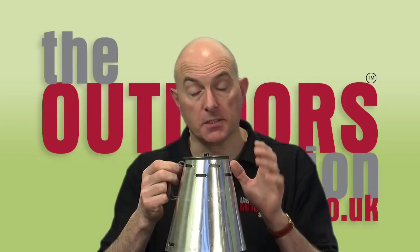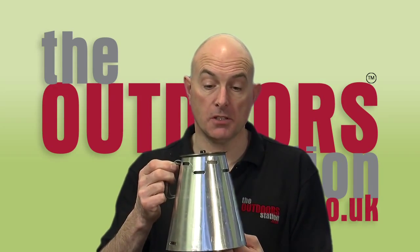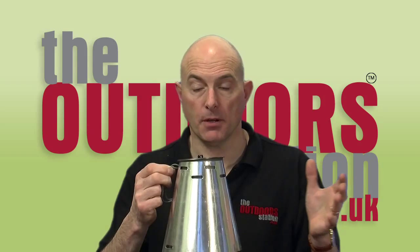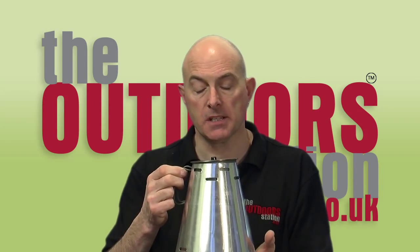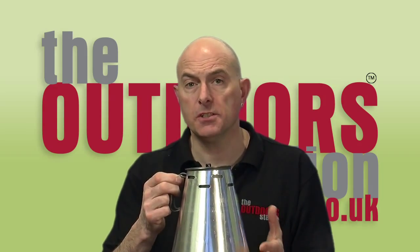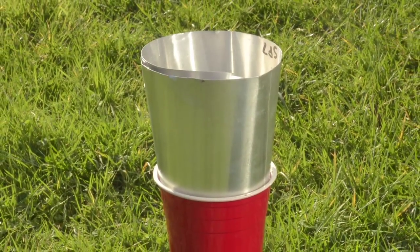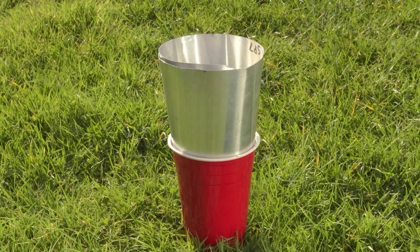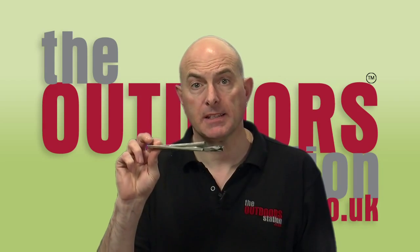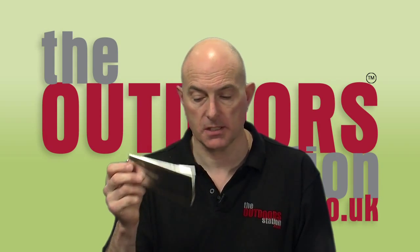However there are a couple of disadvantages with it. One is that the Caldera Cone is only suitable for a particular pot — you have to get the right cone for the right pot — so that's an additional expense. The other thing is when you pack it, unfortunately it's quite a rigid item that has to go inside some sort of container and into your rucksack. Wouldn't it be nice if you had something similar that actually packed down flat and folded away however you wanted into your cooking system?